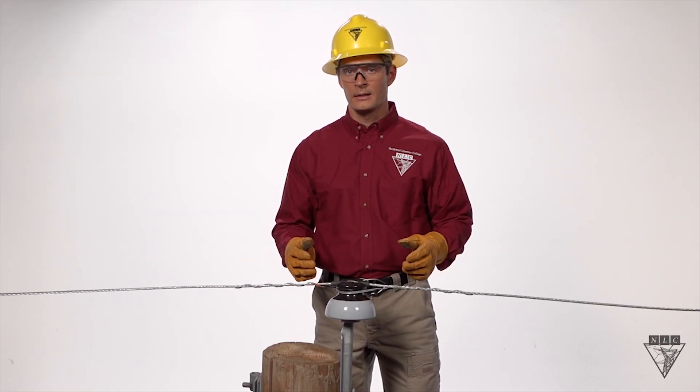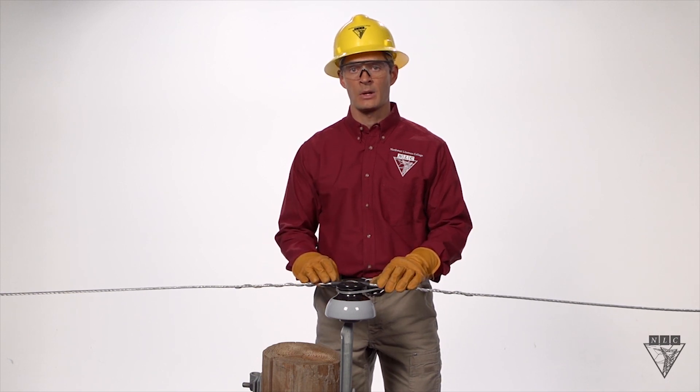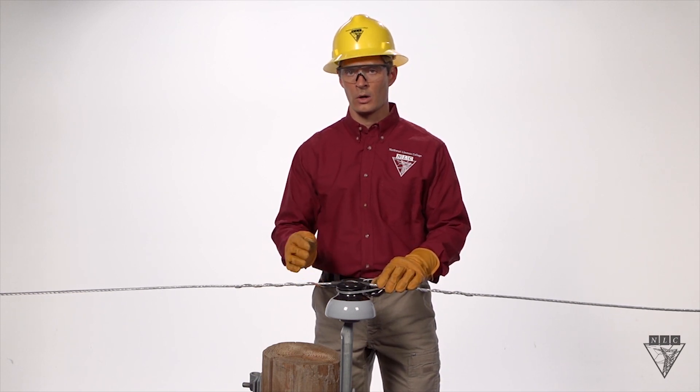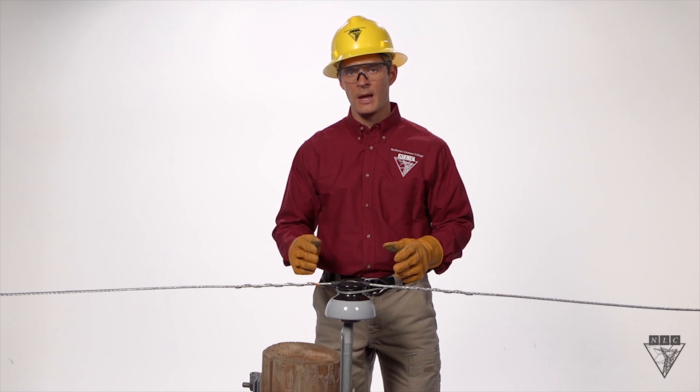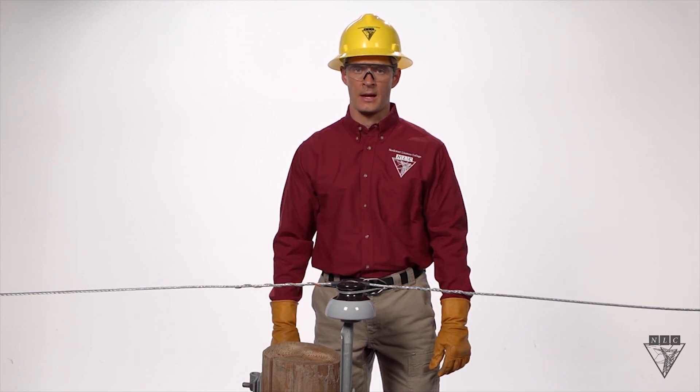If you're working on an energized line, make sure that as you rotate the tie around, the end of it doesn't come in contact with another phase or ground. According to the manufacturer of this tie, it should only be used once and never modified. Improperly installed ties can lead to outages, structure fires, and many other dangerous situations. So always take your time and make sure it's installed safely and correctly.